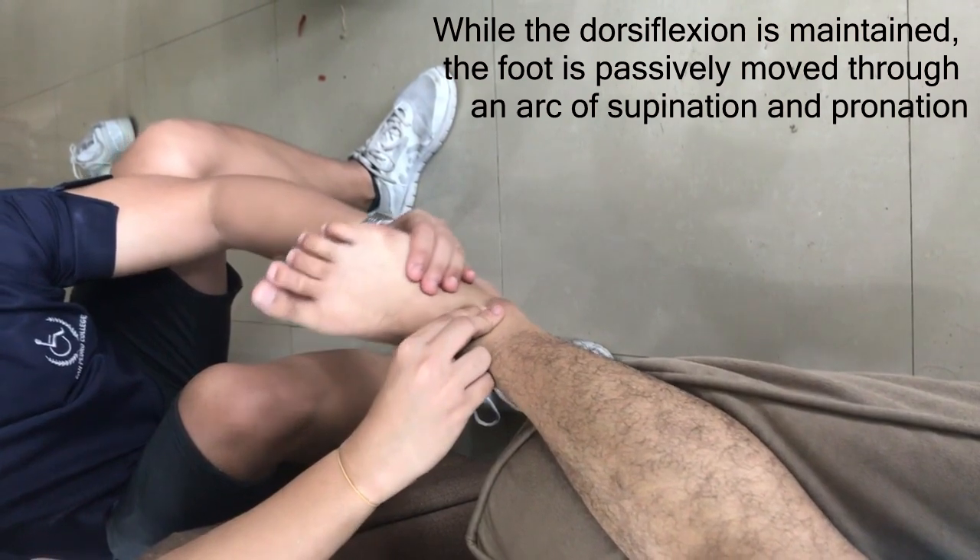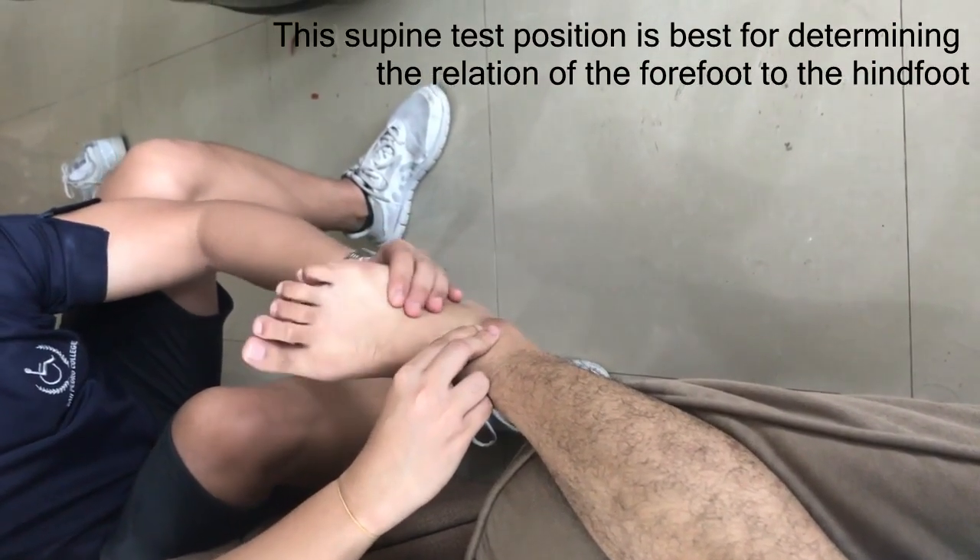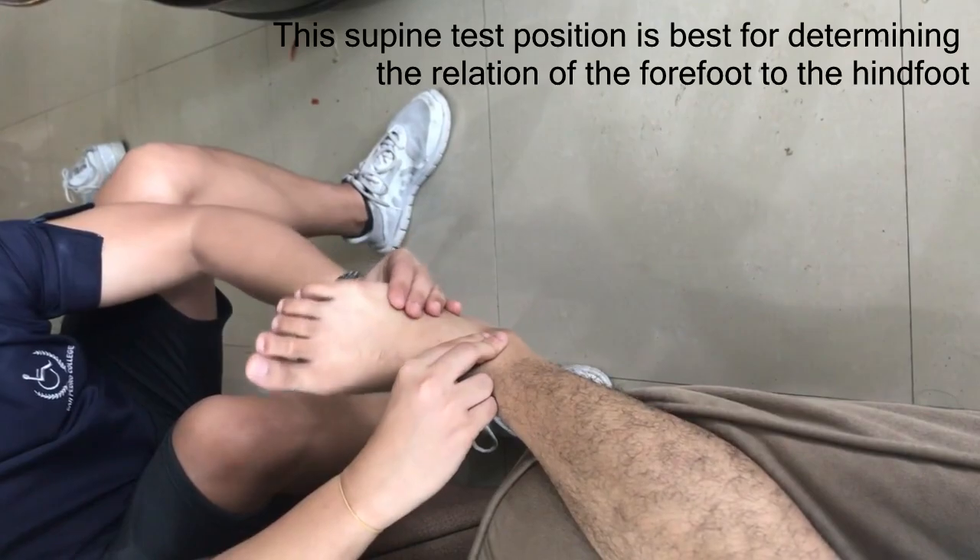This supine test position is best for determining the relation of the forefoot to the hindfoot.